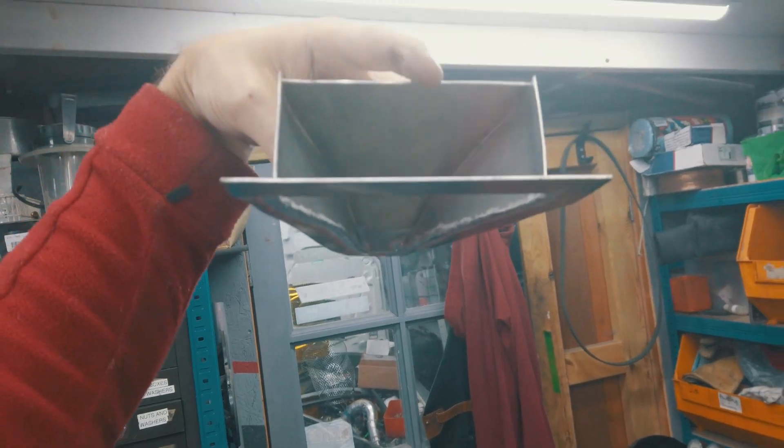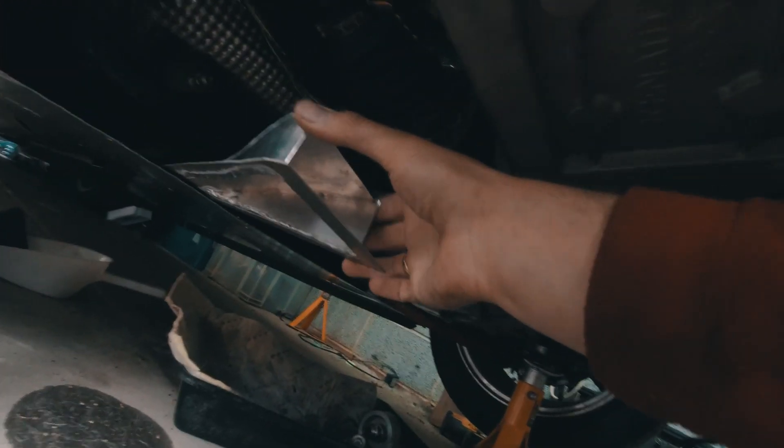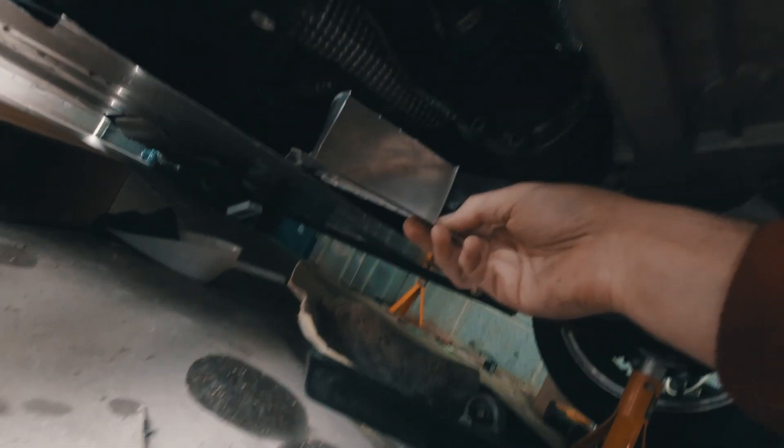So yeah, it will be like this and the air will be flowing this way. Basically it will be attached to the splitter.